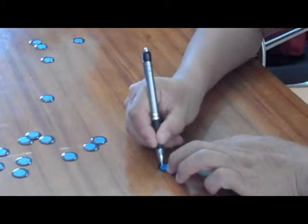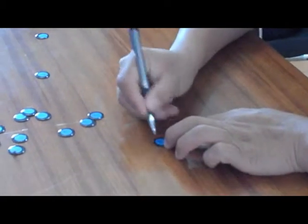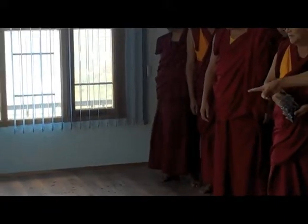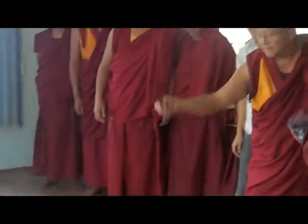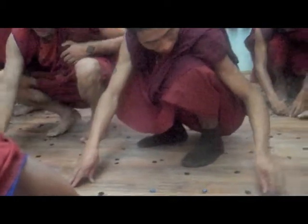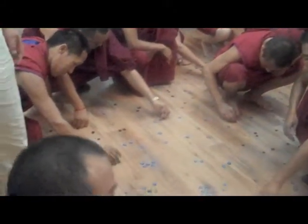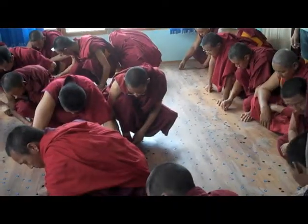First the monks put a blue dot on each of the chips and then they drew an arrow. Each disc is a galaxy and they were started in an almost uniform or random distribution, so gravity had not acted and everything was smooth in the universe early on. Then they were acting out gravity by moving each galaxy according to the gravity of its neighbors, in the direction and by an amount determined by its neighbors.